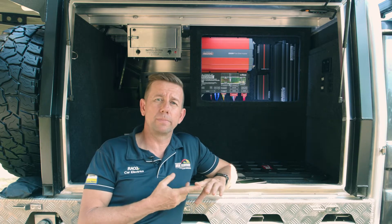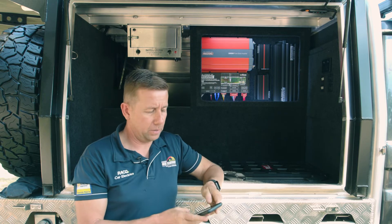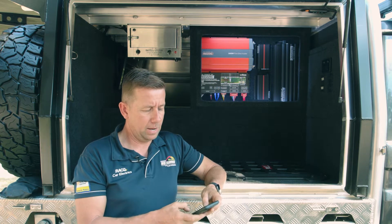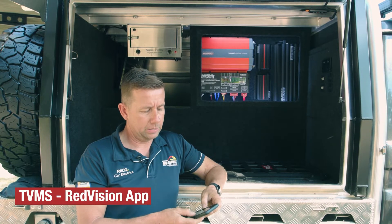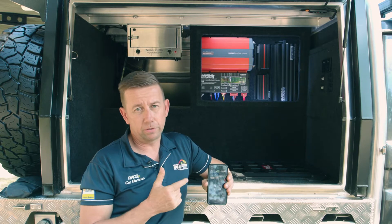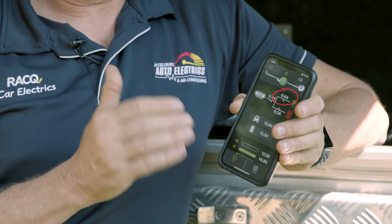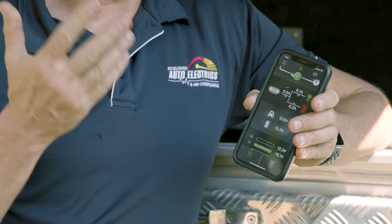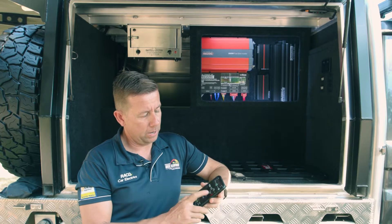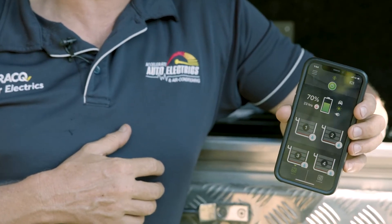The first one we'll talk about is its battery monitoring feature. On the screen and also on the app, it tells you exactly what's going in and out of your battery. As you can see here we've got the fridge and a couple of things running, and we're using 6.6 amps. We're in the shade so we're not really making any solar — about 0.5 of an amp, so next to nothing. But it's also telling us our battery percentage — we've still got 70% of battery.